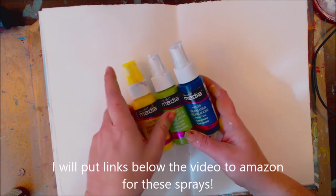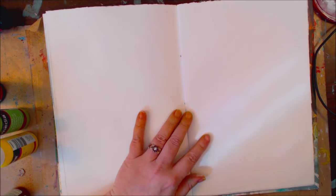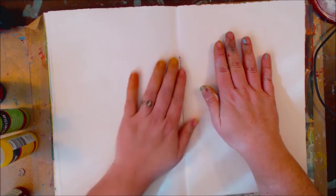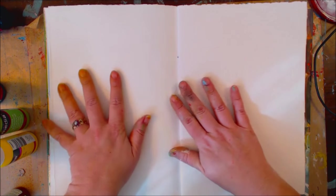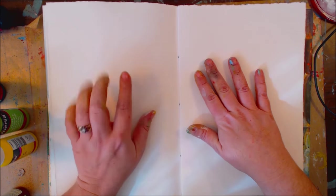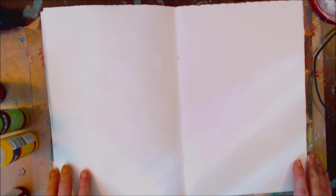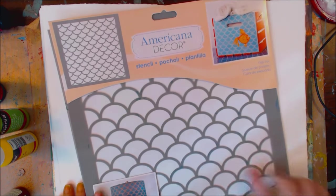I don't think I'll really have a masterpiece going on here, but I had prepped this page previously for something else. This side is gessoed and this side is not, and I thought it would be a nice way to show you how it reacts on different surfaces. So this is watercolor paper without any gesso on it, and this side is with gesso.